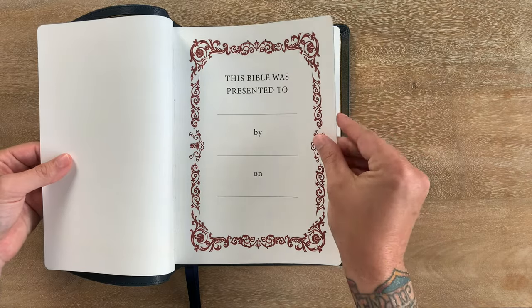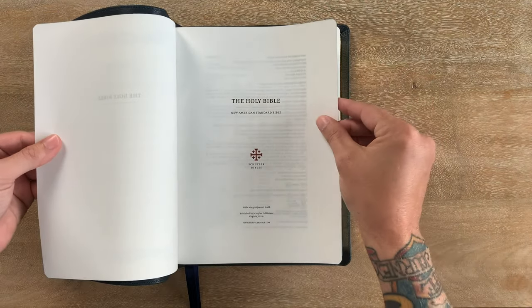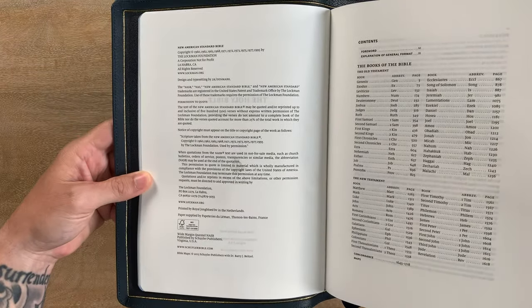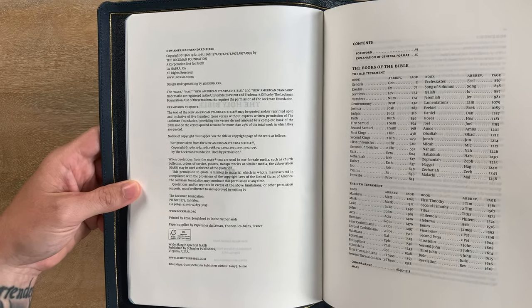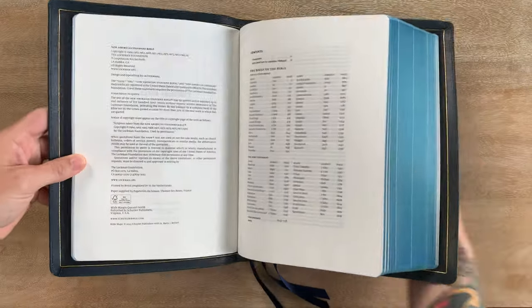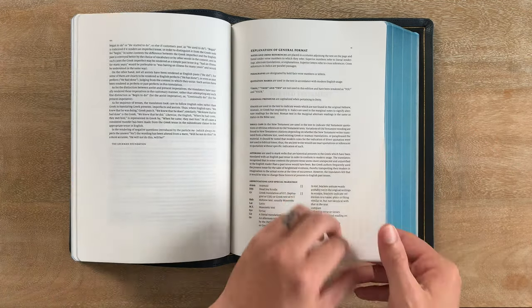There's a presentation page to start, family records, Holy Bible, New American Standard, Schuyler Bibles. From the very beginning of this Bible, everything is printed to be a little bit smaller, with the wide margins. You have the information there, the copyright, Lachman Foundation, printed by Royal Youngblood in the Netherlands on French paper. Very, very nice.